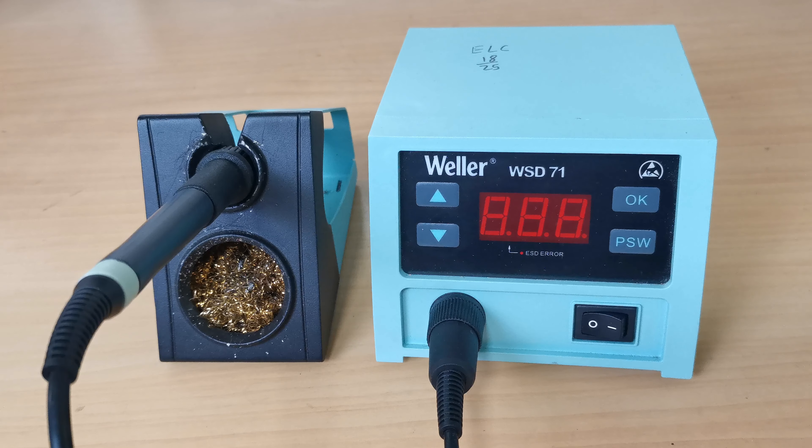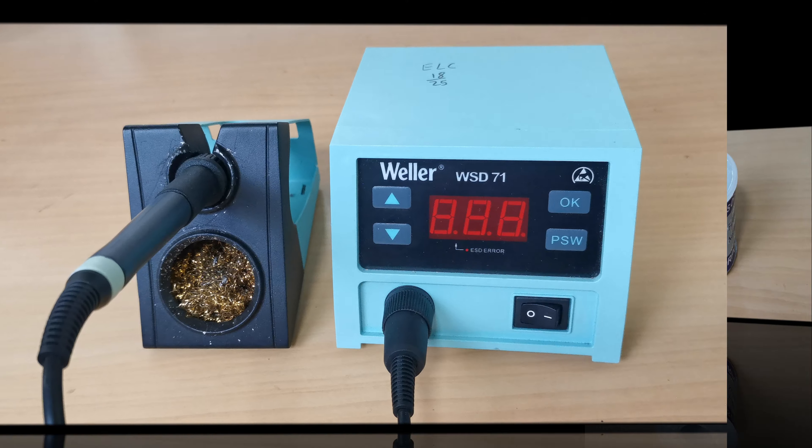Before getting started, let me show you the tools that I am going to use for this video. Here we are using the Weller WSD-71 soldering station. I always recommend better tools for better work, because the tools or equipment we use always has a huge effect on the work done.